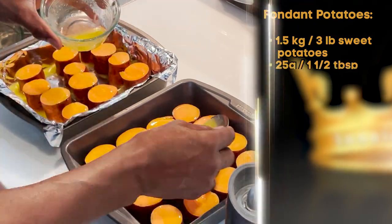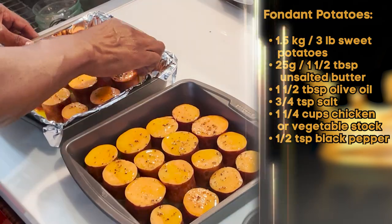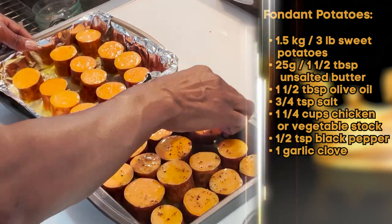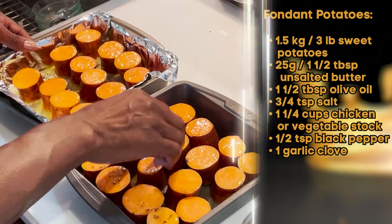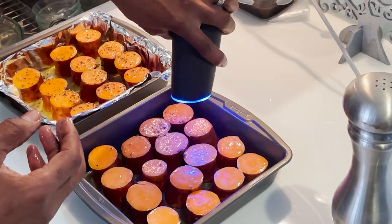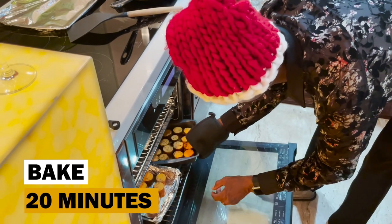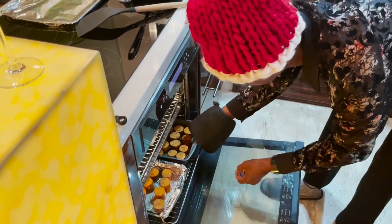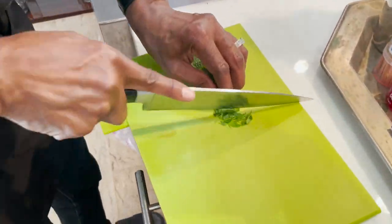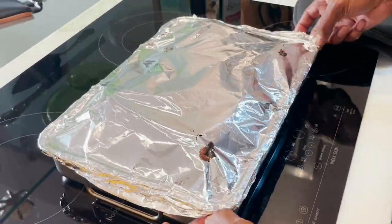Continuing with the fondant sweet potatoes — add melted butter and olive oil over the potatoes, add freshly ground pepper and salt, then move them around and flip them over to make sure they're thoroughly coated. Salt and pepper the second side as well. Roast for 20 minutes in a 240 degrees Celsius or 465 degrees Fahrenheit oven. Dice some mint for later and set aside.